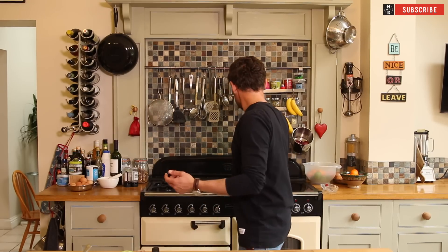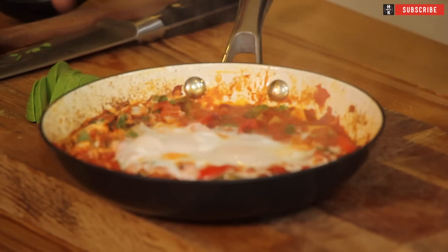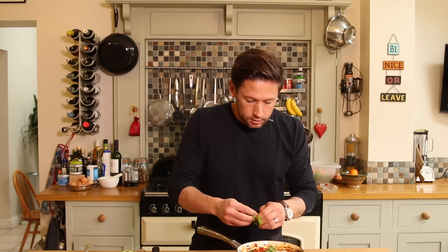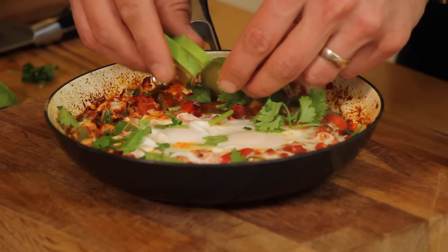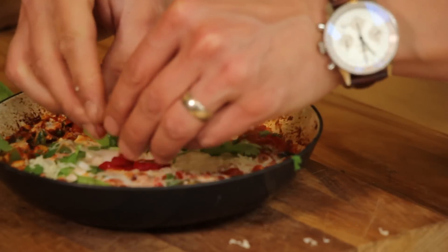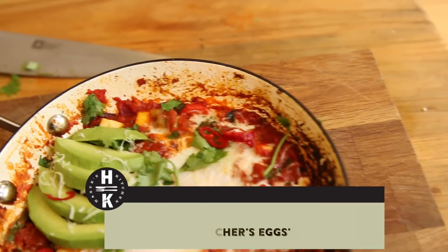We're cooking for about a minute if you want these underdone — you want a runny yolk and the white to be done, that's what you're looking for. Perfect little tomatoes all caramelised around the outside of the pan. We're just going to sprinkle over our coriander — optional if you don't like it — a little bit of avocado, a little bit of cheese as well, and a tiny little bit more chilli. So there we go, that's my super easy variation of Huevos Rancheros, the Mexican style egg breakfast.